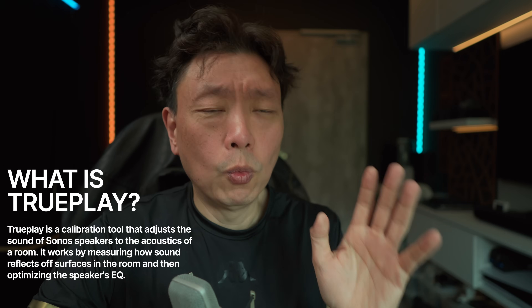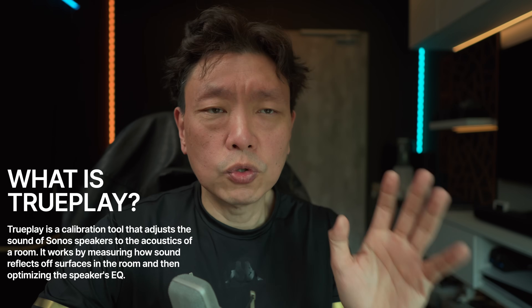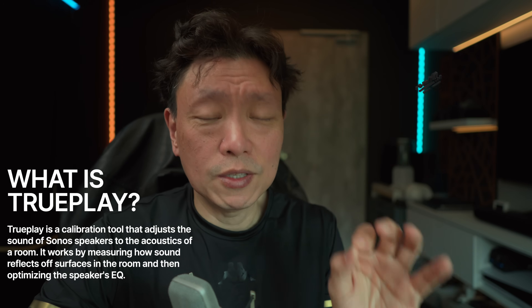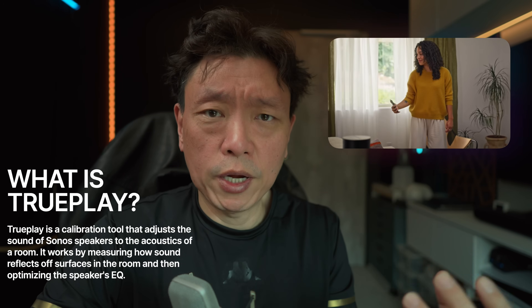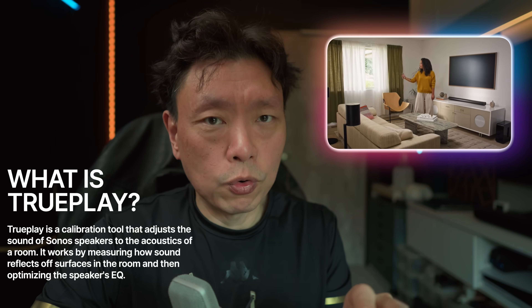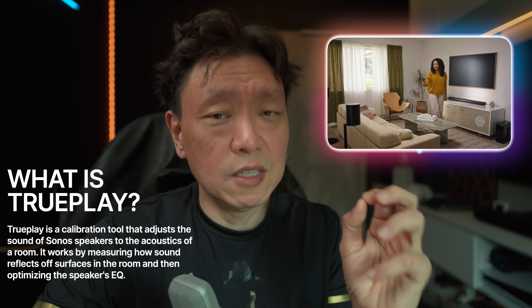Today we are going to be talking about Trueplay. So what exactly is Sonos Trueplay? Sonos has Trueplay as a room correction software which will measure the sound of its speakers in your room and corrects for inconsistencies in the sound.